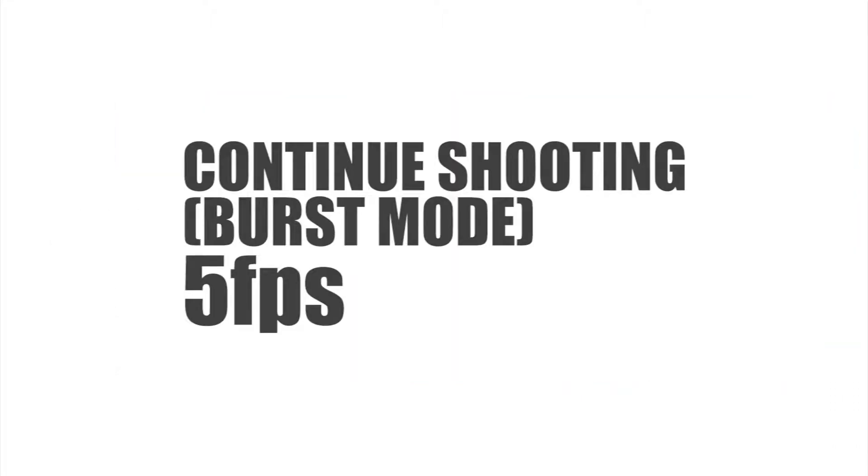The burst shooting speed is 5 fps. This is a camera for separate photos.